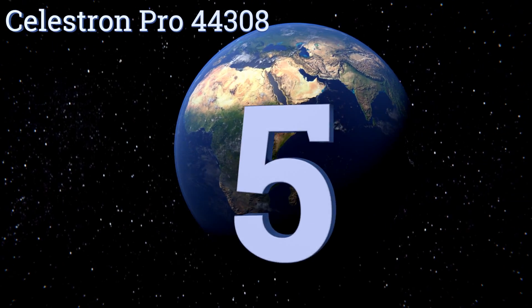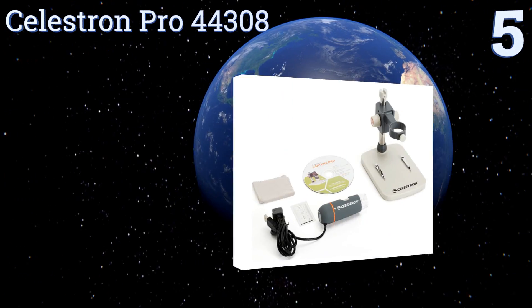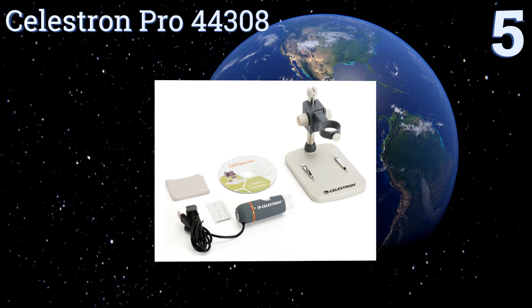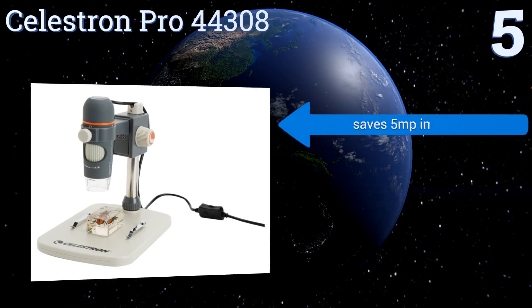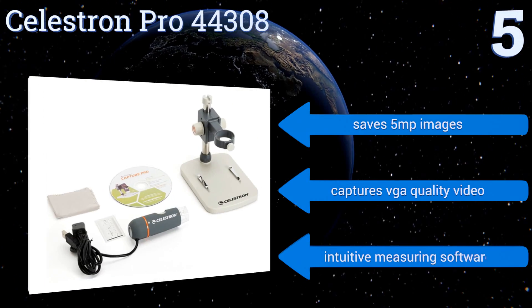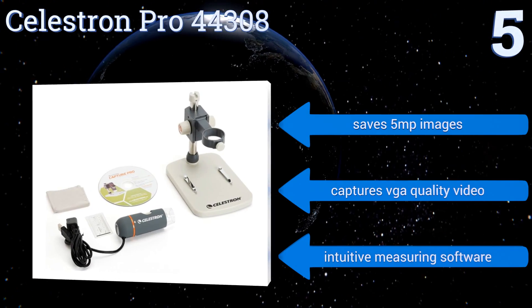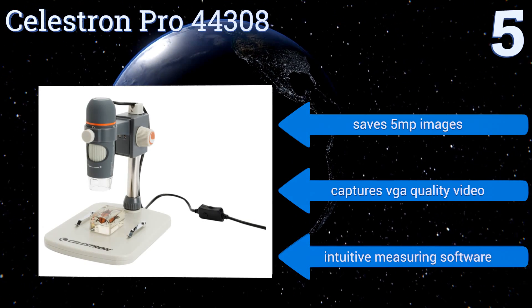At number five, you can hold the Celestron Pro 44308 in your hands for viewing large objects, with a four-foot USB 2.0 cable for magnifying things in hard-to-reach spaces. You can also mount it on its included adjustable stand when you want to inspect smaller items. It saves five megapixel images and captures VGA quality video, and it comes with intuitive measuring software.